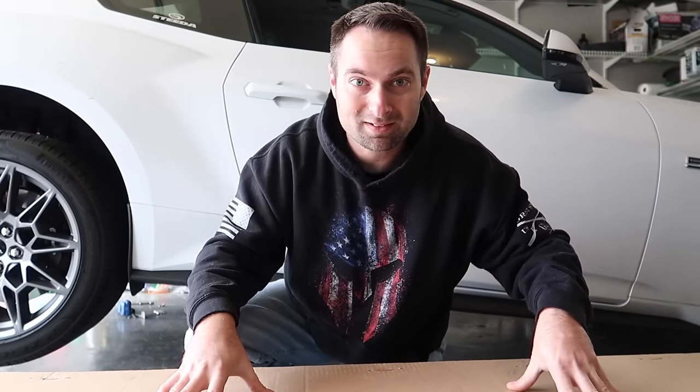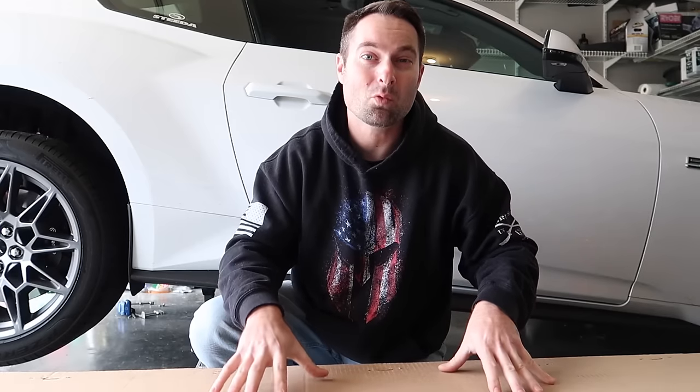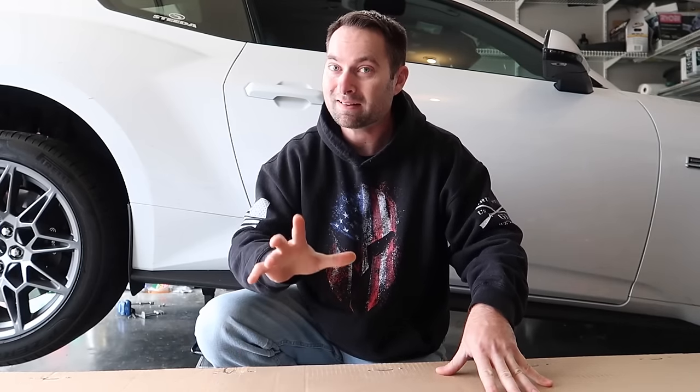Welcome back for another video. In this box is something new, retooled, reworked, redesigned for the 2024 Mustang GT — a new product. We have one of the very first in the country with this. This is the brand new Corsa cat-back for the 2024 Mustang GTs with the active exhaust.